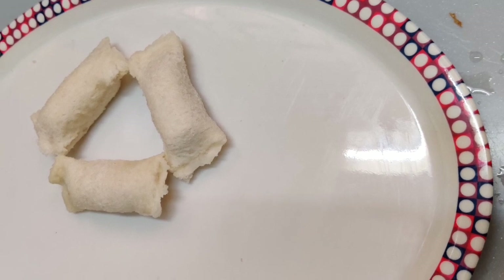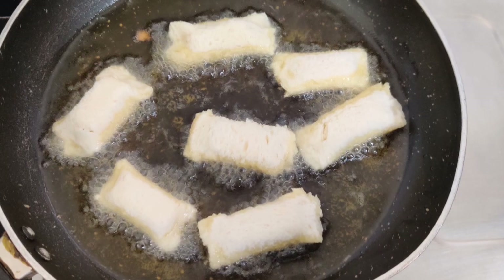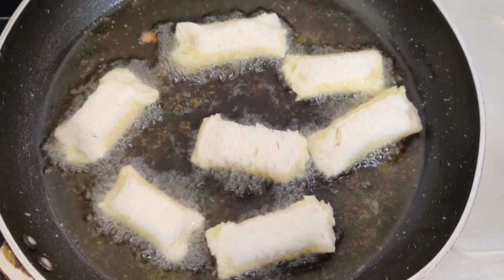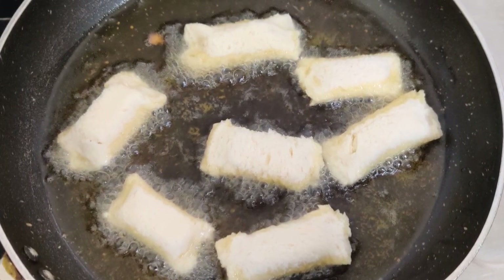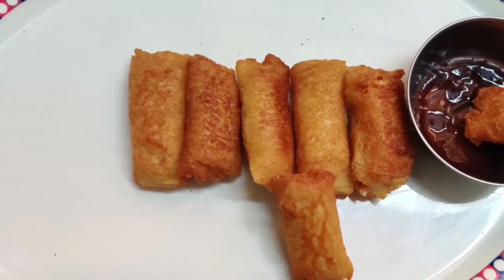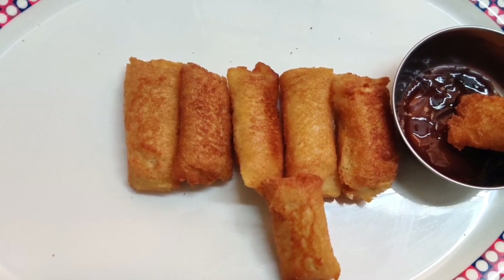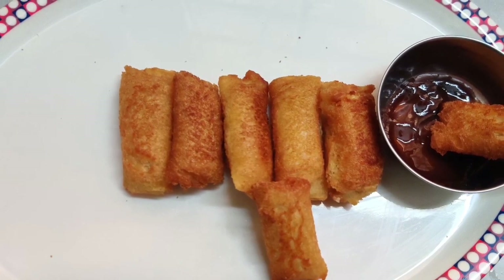Do the same procedure for the rest of the pieces and keep them aside. Now take a pan, add oil into it, and once it is heated, add these bread pieces into the oil. Cook until they turn golden brown. Here are the pizza pockets — yummy, tasty, and the most loved recipe for kids. Enjoy with sauce.